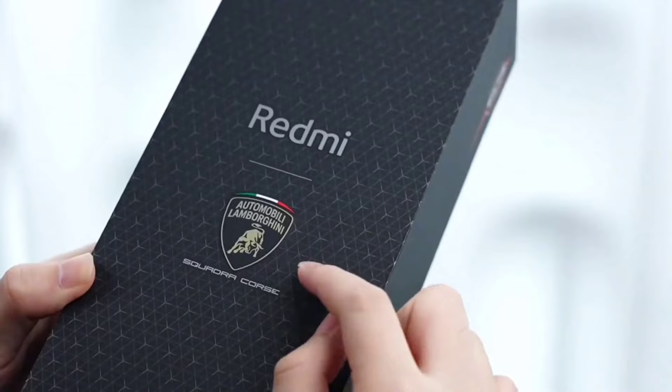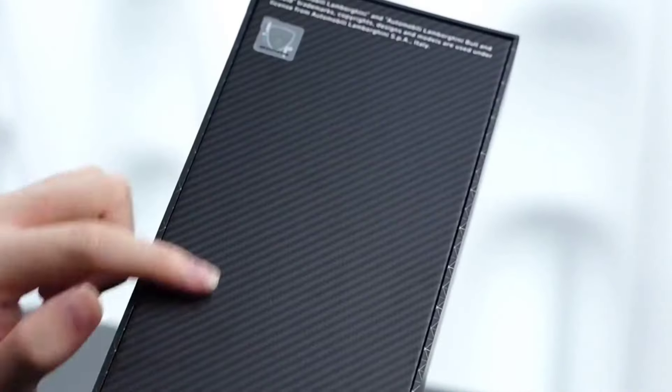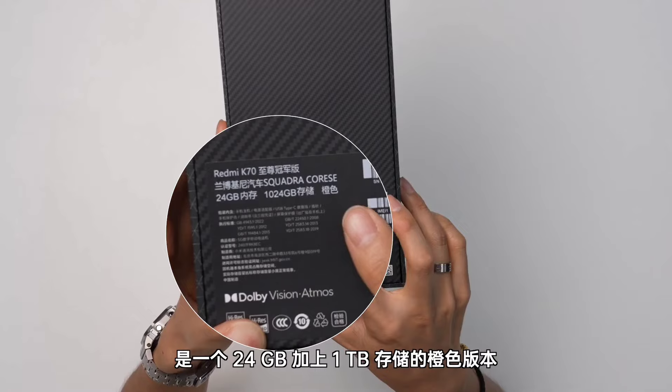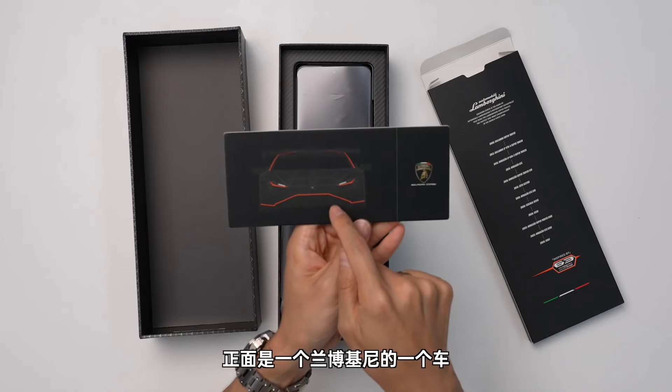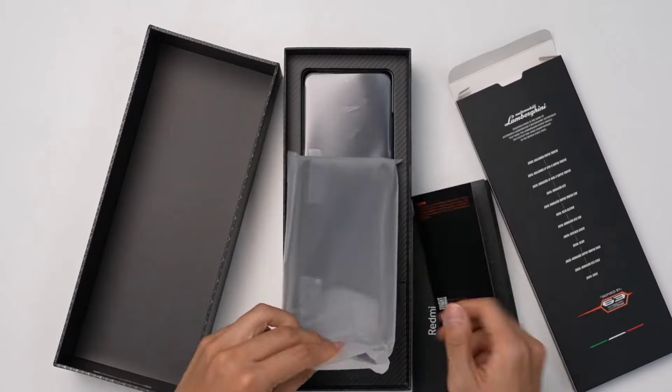Guys, first let's look at the box content. The box is quite long. It has a Lamborghini design and Lamborghini branding on the bottom. On the back side there is branding as well. Let's open the box and check the contents inside.